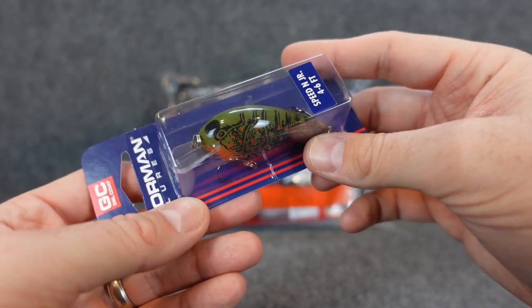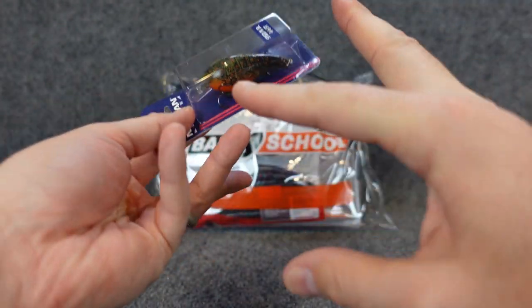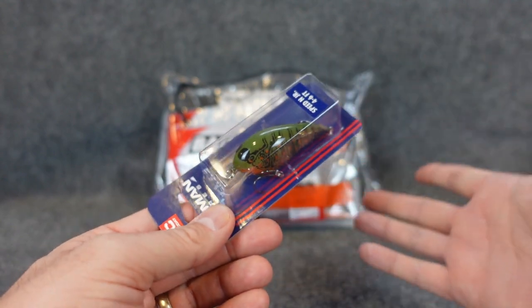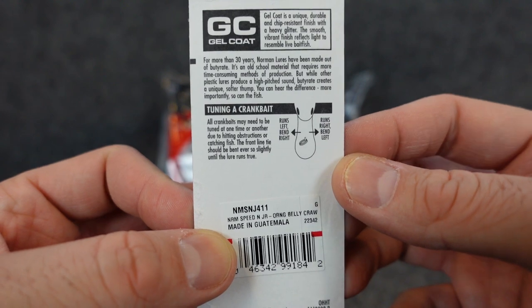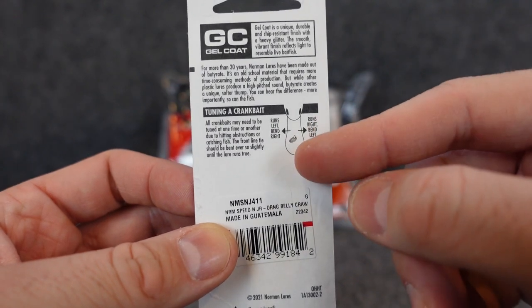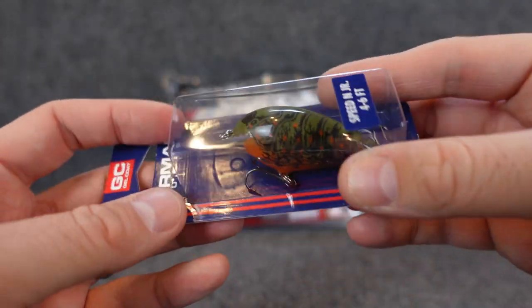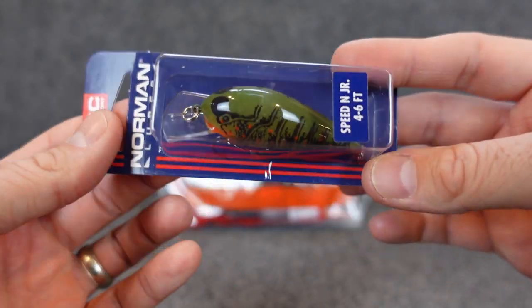These are perfect for coming through standing timber, sparse wood. Once you get into the real brushy gnarly stuff, these can be tough to get through, but from the bank, always remember when you cast out, make sure you've got a path to get it back. The Norman box does have instructions to tune it — if your crankbait is running one way, bend it the way you want it to go. The color is Orange Belly Crop — perfect spring color with green and orange, I like that one a lot.